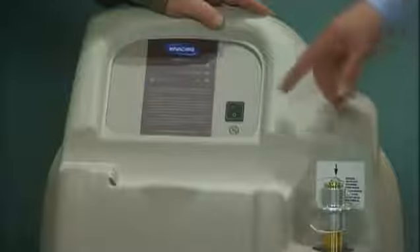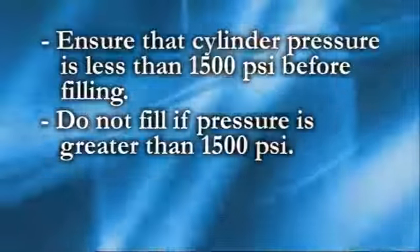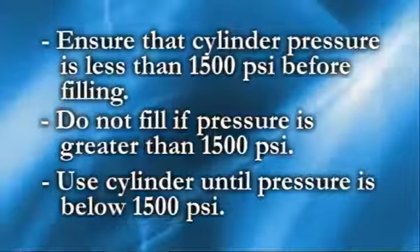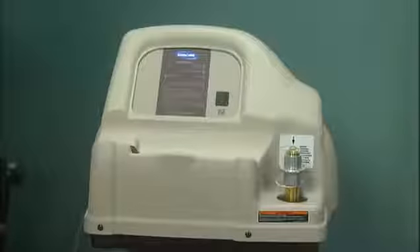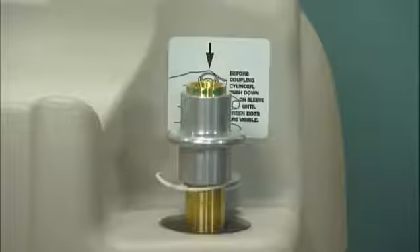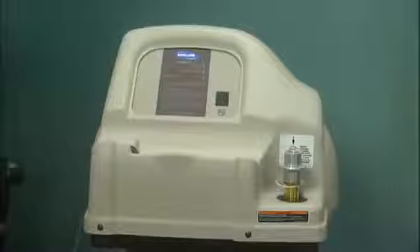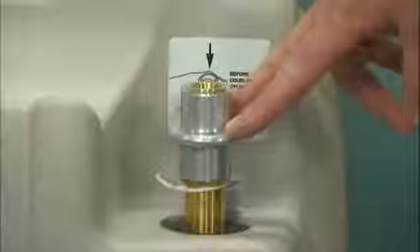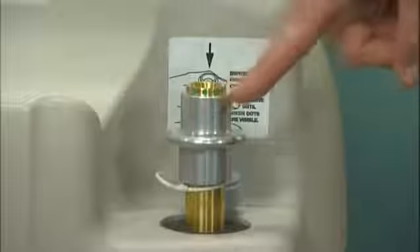Make sure the unit is turned off. Ensure that the cylinder pressure is less than 1500 psi before filling. If the cylinder pressure is greater than 1500 psi, do not attempt to fill the cylinder. Go ahead and use your cylinder until the pressure is below 1500 psi, and then fill the cylinder. Check the connector on the fill port to make sure the outer ring is in the down position and the green dots are visible. If the outer ring is in the up position and the green dots are not visible, push down on the outer ring to reset the connector. The green dots should now be visible.